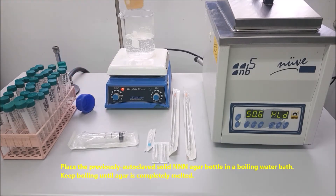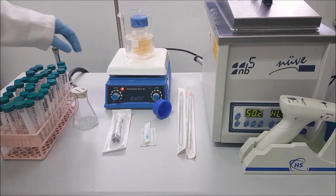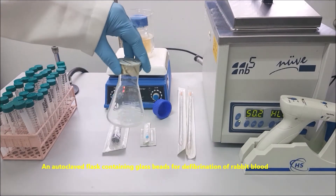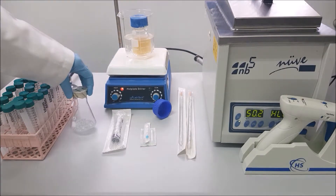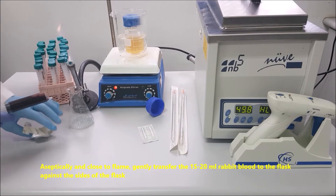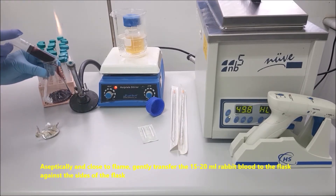Place the previously autoclaved solid triple N agar bottle in a boiling water bath. Keep boiling until the agar is completely melted — the bottle should be two-thirds immersed and loosely capped. Prepare an autoclaved flask containing glass beads for defibrillation of rabbit blood. Aseptically and close to the flame, gently transfer 15–20 ml of rabbit blood into the flask against the side of the flask.